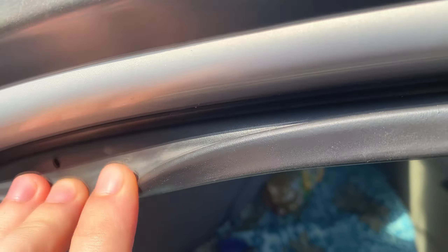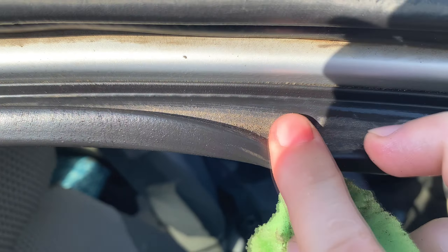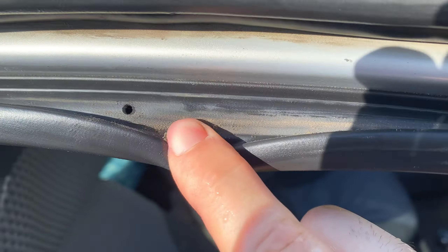These holes are needed so that the seal can be easily compressed when the door is closed. Air escapes through these holes when the door closes and compresses the seal. These holes must also be used for periodic lubrication of the door seal with silicone grease.